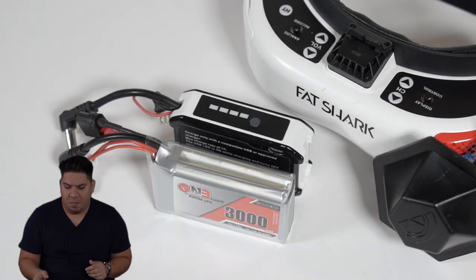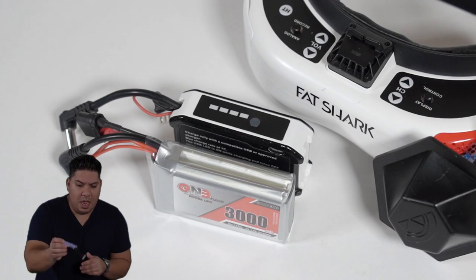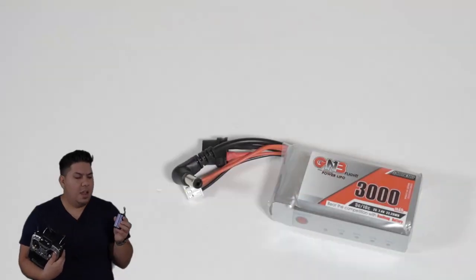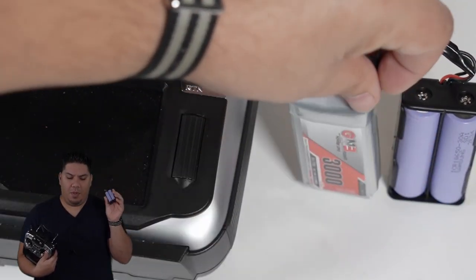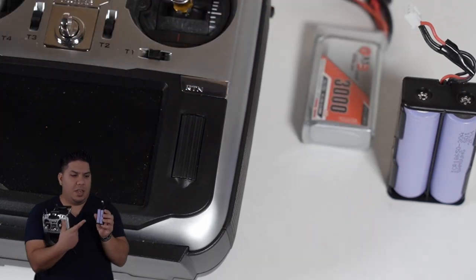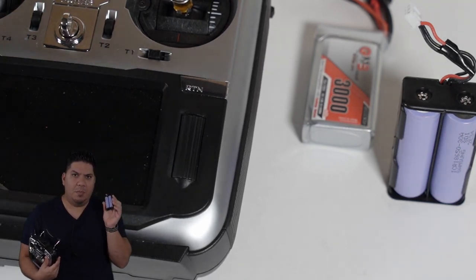In addition, while the Jumper T16 Pro Hall sensor is considered to be the best new thing about FPV in all of 2019, the battery holder that it comes with is a cheap, horrible, dollar-store piece of crap. I've had issues with it not making contact and had to do some modifications to it in order for it to work better. I wanted something that would give me a little bit more security.